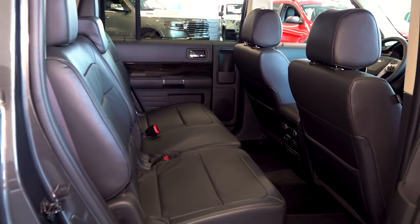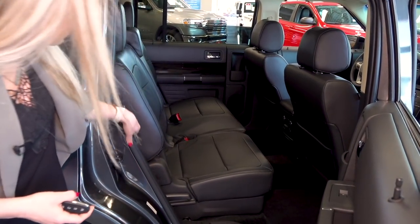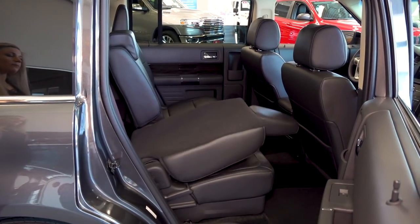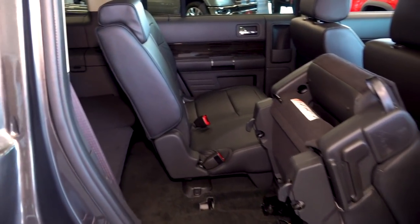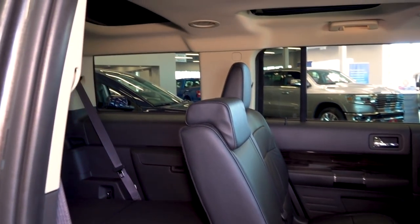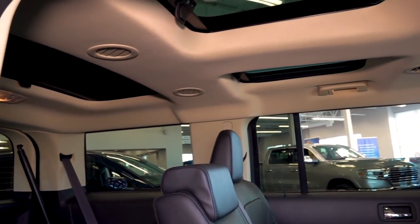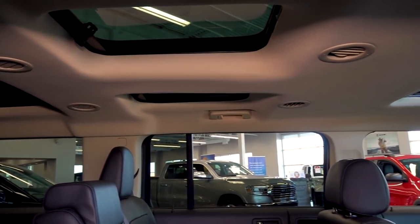It does provide really easy access to get to the third row — on the side of the door here you will see that it has a button. You're able to push it and it automatically folds open for you. We do have the multi-panel Vista sunroof in this vehicle, so both the second and third row have a panel above them, giving you some great views outside.